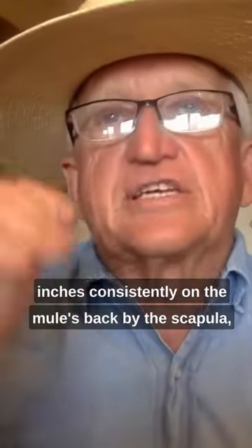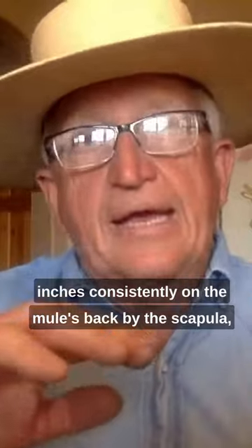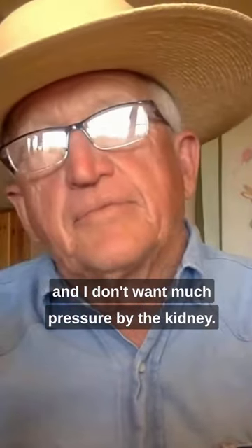I only want 15 inches consistently on the mule's back by the scapula, and I don't want much pressure by the kidneys.